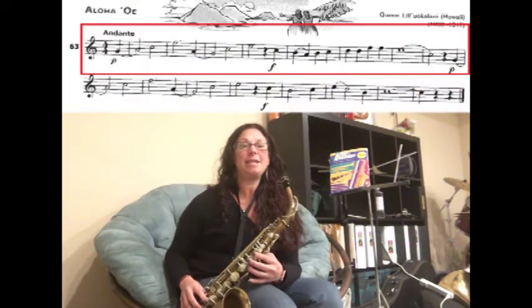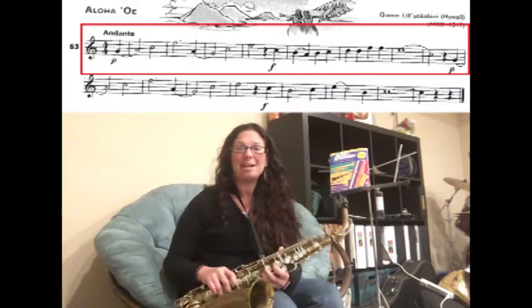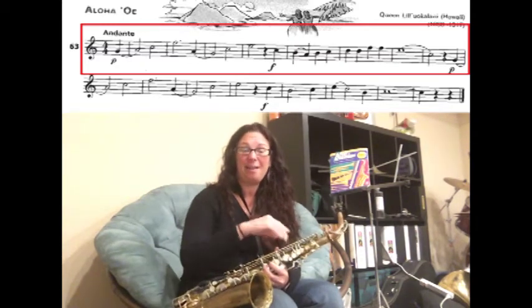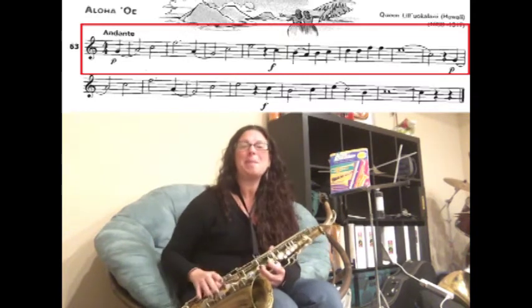We're going to learn how to play song number 63, Aloha Oe, on the saxophone. You might recognize it as a Hawaiian folk tune — it's the one that goes like hula dancers, so you can imagine that when you're playing the song.